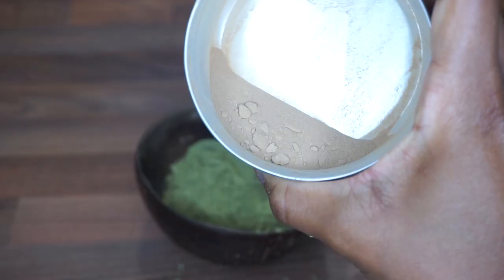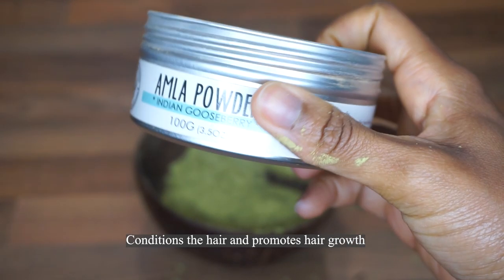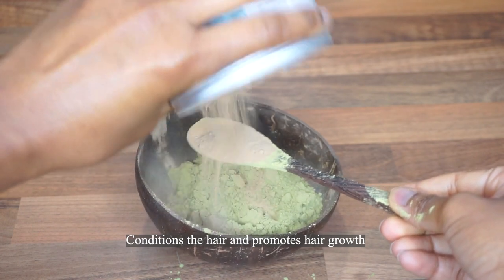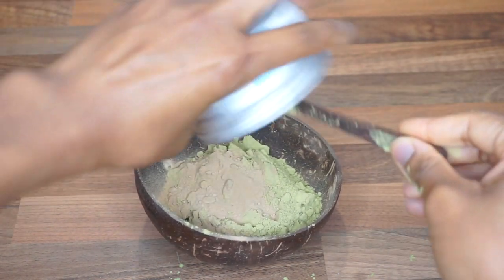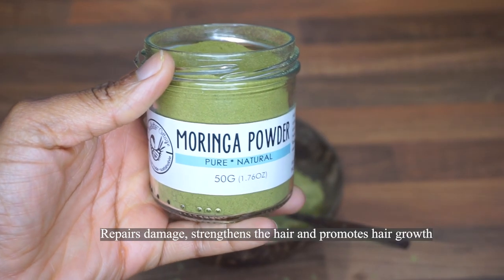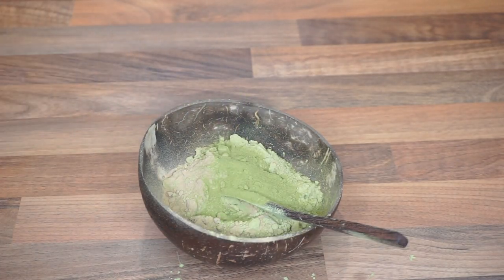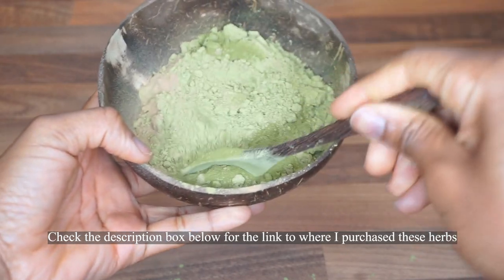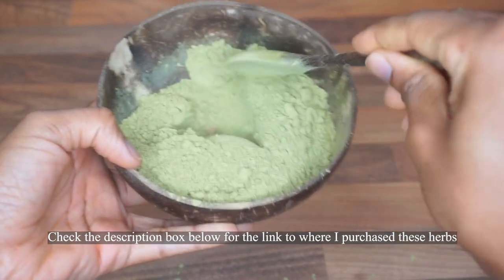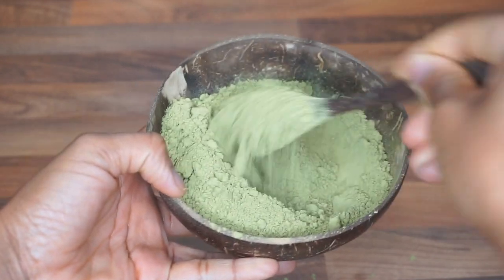Then I followed up with my amla powder, which as you can see is on its last leg, so I just used the whole thing — I think that was probably a tablespoon of amla powder. I'll put the link below of where I get all my Ayurveda herbs. Now going in with the moringa powder, mix it all together, and then I added hot water to mix it all into a fine smooth mixture.